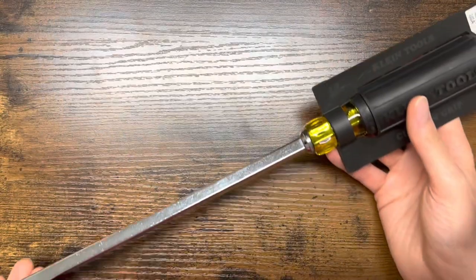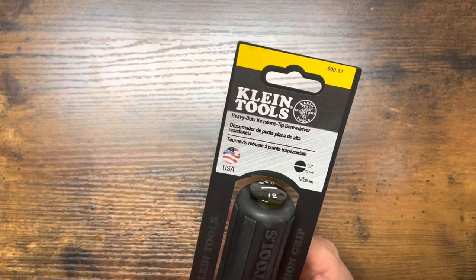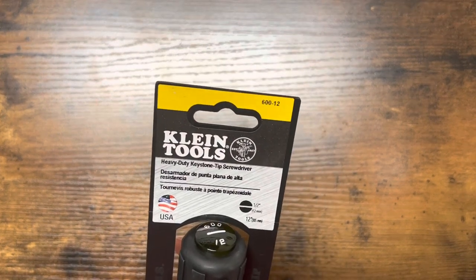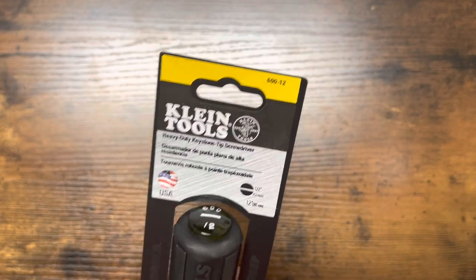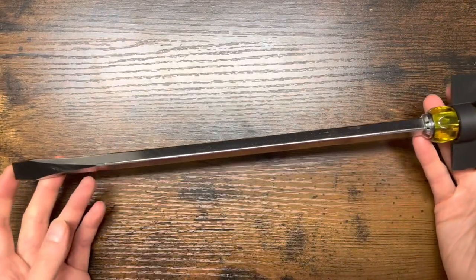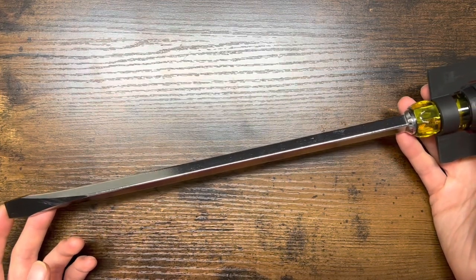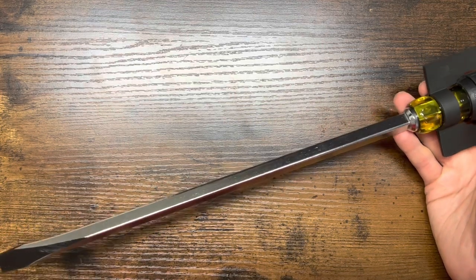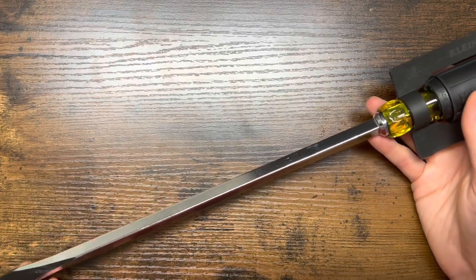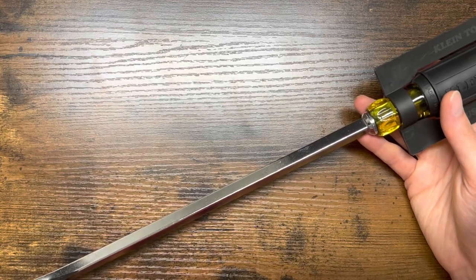The next screwdriver is the 600-12, and BJ Kendrick suggested I buy this. I looked into it and thought it was pretty cool — it'll look sweet on the wall, as he suggested. I went ahead and bought it just for fun. I haven't been spending much, so I figured I'd get it. It was about $22, and the other one was about $22 as well, so I got these for somewhere around $38 to $44.